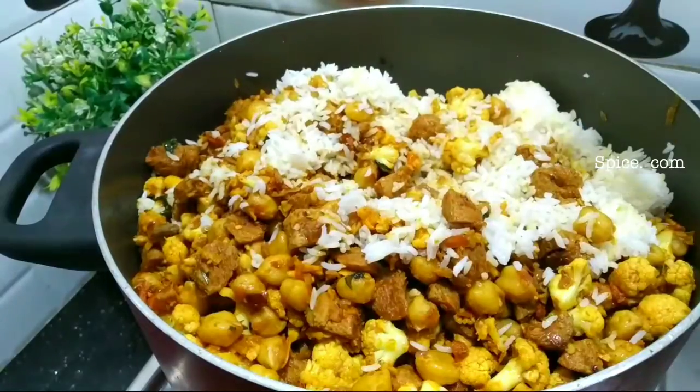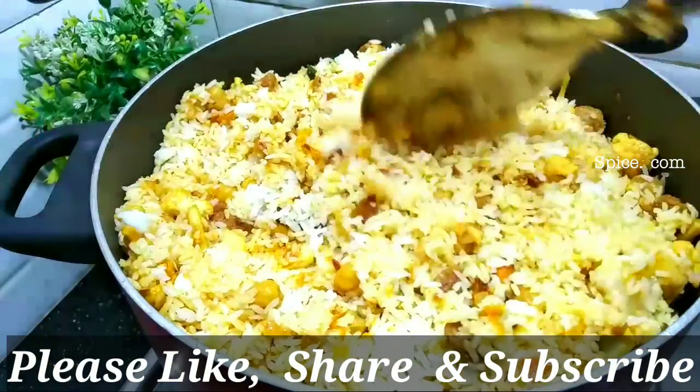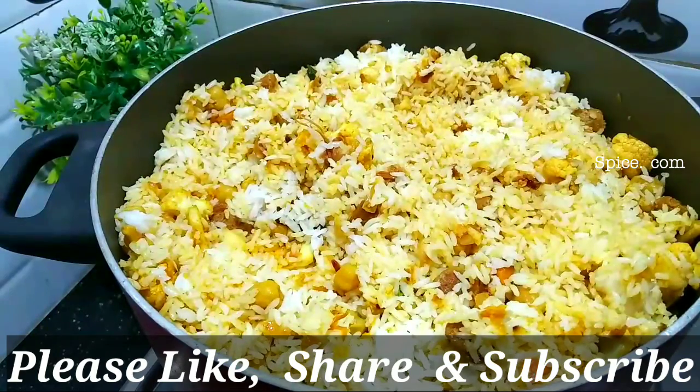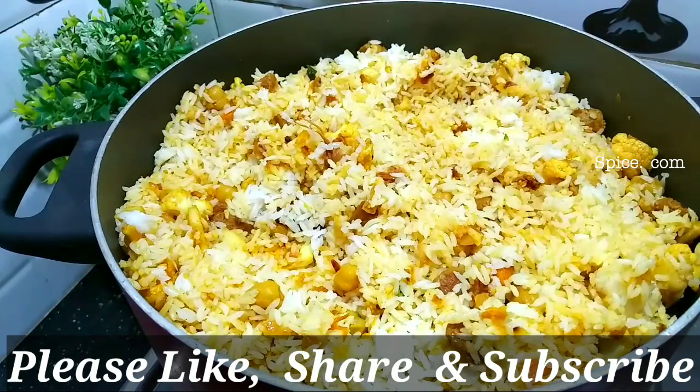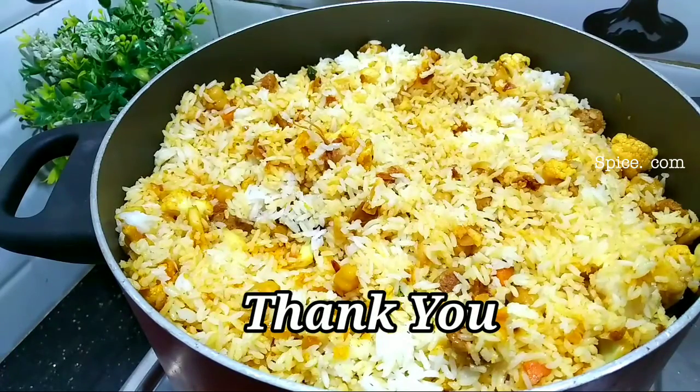These are made of rice — the healthy rice. Please like and share it and subscribe to our channel. I am happy to be with you today. Thank you.